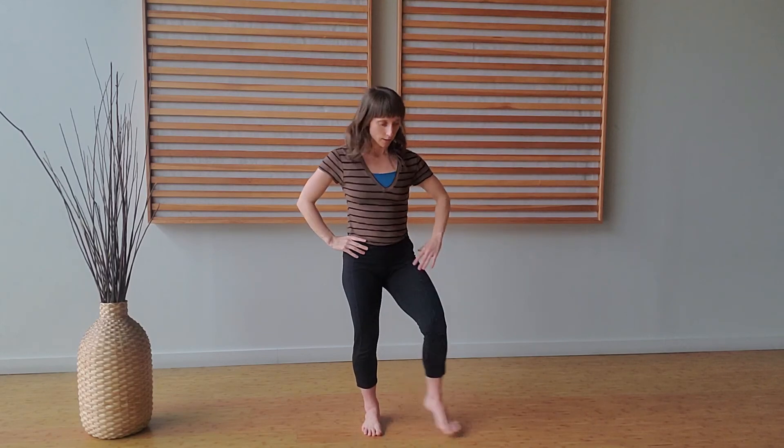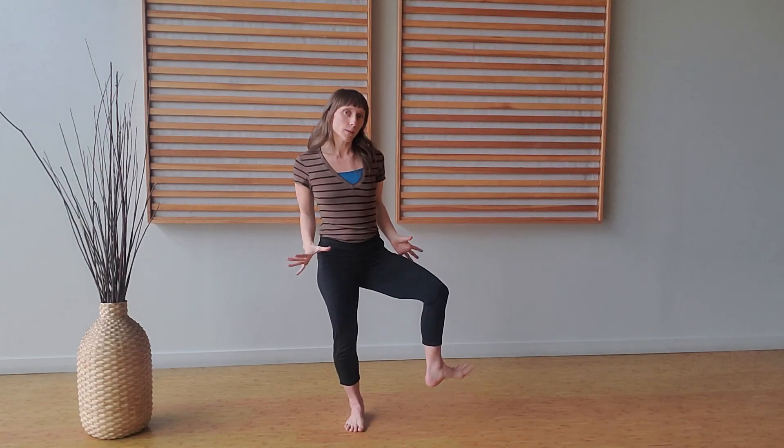Nicely done. We'll be practicing Warrior Two a lot. This pose is an amazing posture for practicing opening the hips and finding stability in our movement and in our flow. Well done.